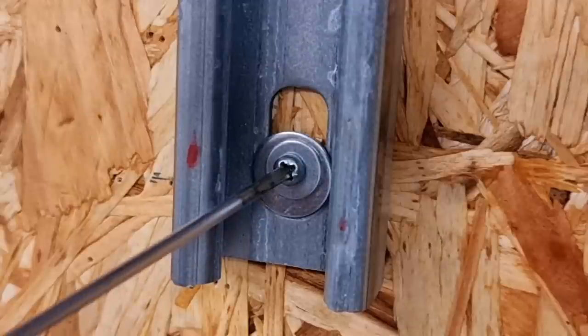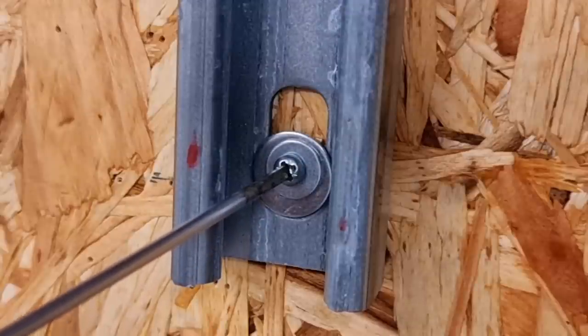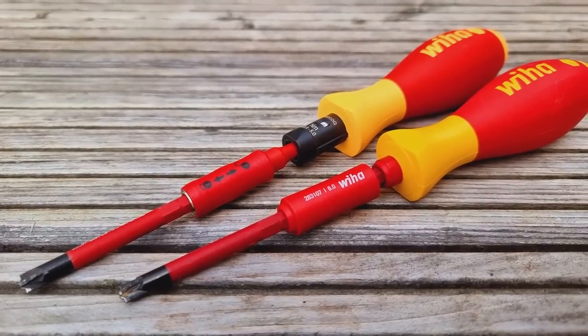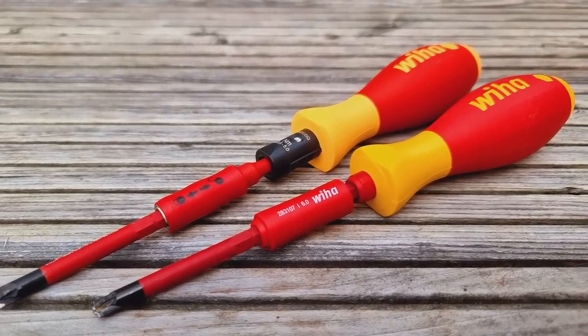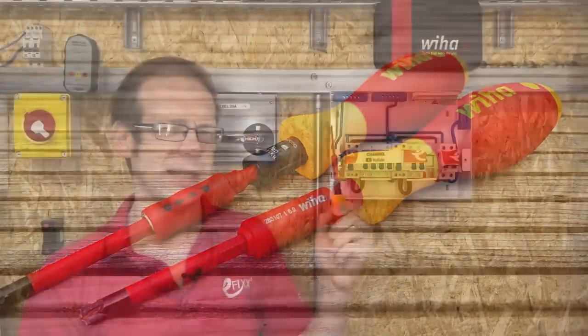Just a couple of disclaimers to start with. If you're using cheap screwdrivers made of poor quality metal, or if you're using the wrong driver head with the wrong screw — and who of us haven't tried doing a posi screw with a flat head driver occasionally? — then that may well be the reason the driver tip snaps. But if you're using a good quality, trusted brand like Wiha for the purpose it's intended, you may be surprised if the tip breaks in normal use.